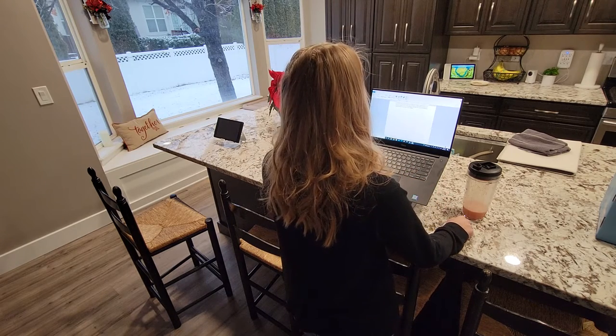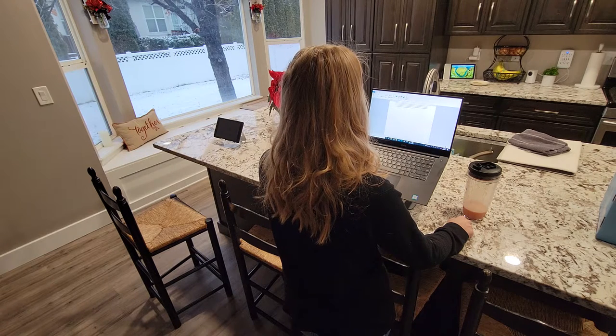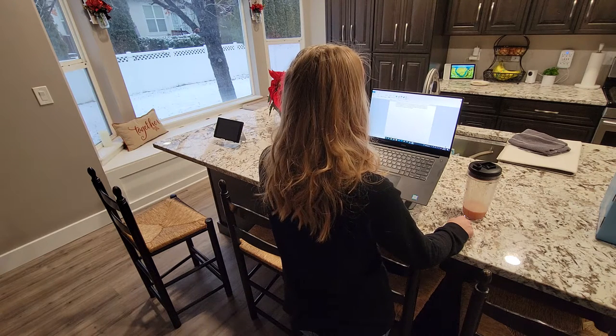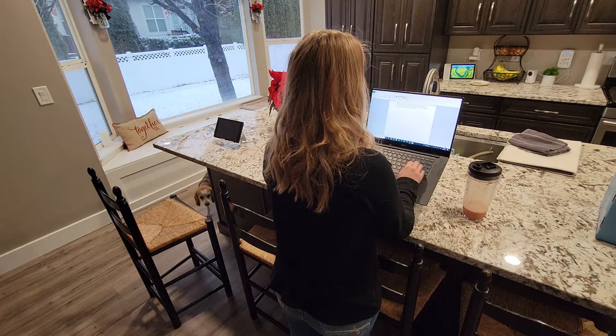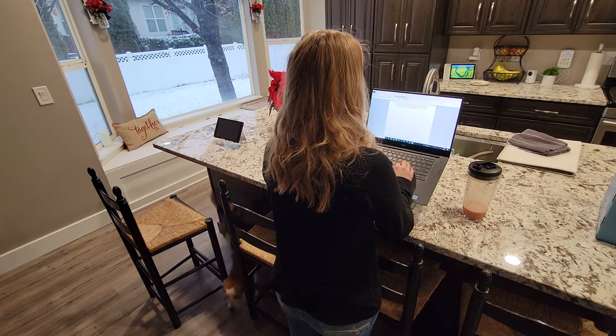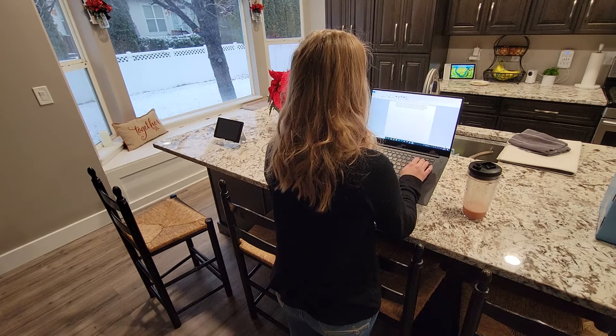It makes it convenient and easy to walk around my kitchen, check my pantry, check my fridge, decide what I need, and then come right back to my laptop. This stand is really helping me use my laptop more in my kitchen and feel more comfortable doing so.